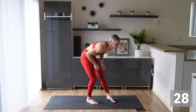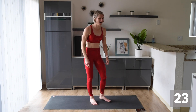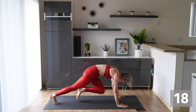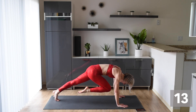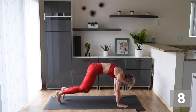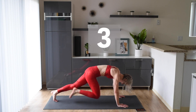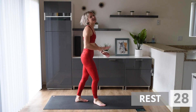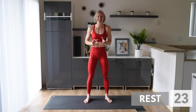Up next, we are doing mountain climbers — here we go. If you want to slow this down, you can do it with one, two, out — one, two, out. Stay with me, we are getting this. Sorry about that — I had to read my small little writing there. Anyways, final round — we are going to push it strong to the end.